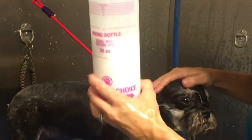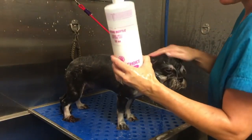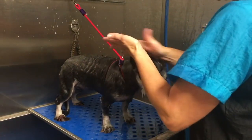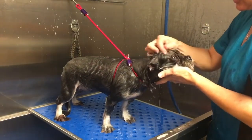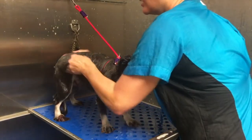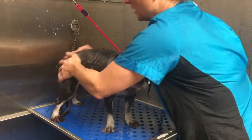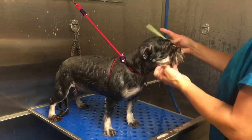These mixing bottles are very inexpensive and they're linked in the description. All of your products are dilutable. I like to let this conditioner sit on my dogs for about three to five minutes - just let it do its job on the skin.